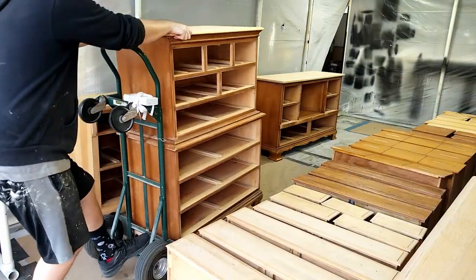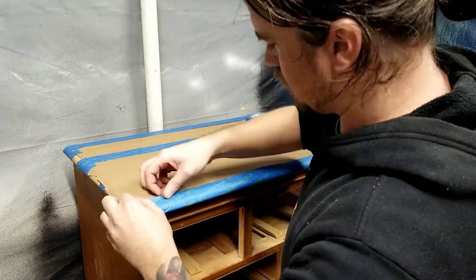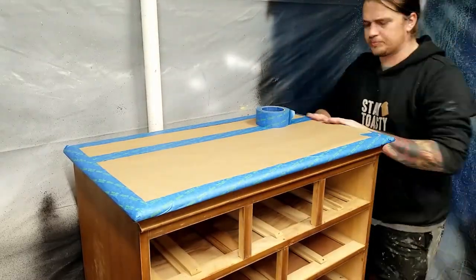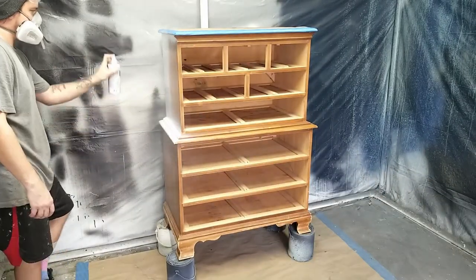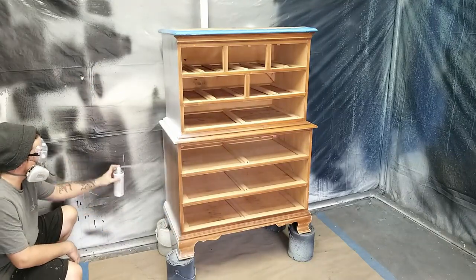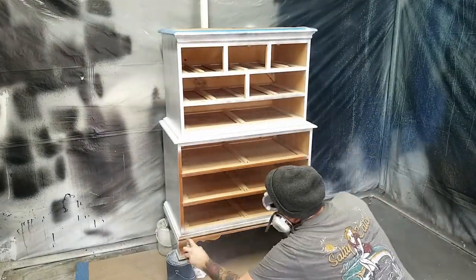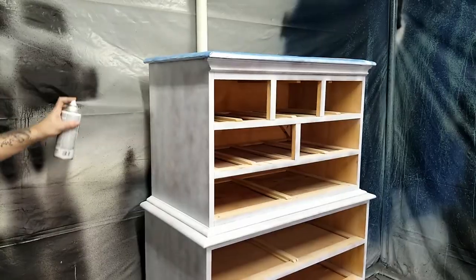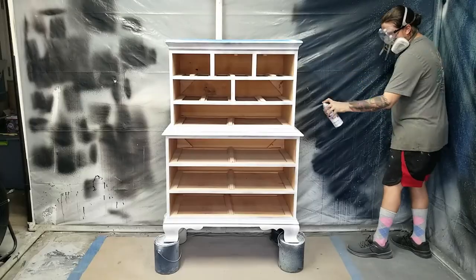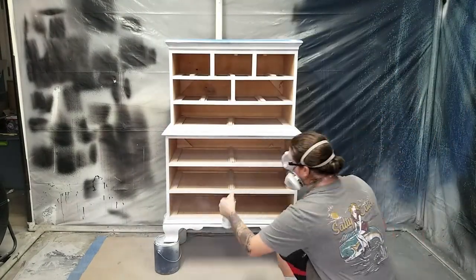Once I'm done sanding, I wipe everything free of dust and get everything situated for painting, including taping off the top. I've found the easiest way to do this is to use quality painter's tape — don't bother with the cheap stuff, especially in high humidity. Before I apply my paint, I'm using Rust-Oleum flat white spray paint as a primer. This sticks better to the wood, my paint sticks better to it, and it creates a seal between the tannins in the wood and my water-based paint so they don't cause wood bleeds or stains later. This just needs two or three thin coats with about 15 minutes to dry between each coat.